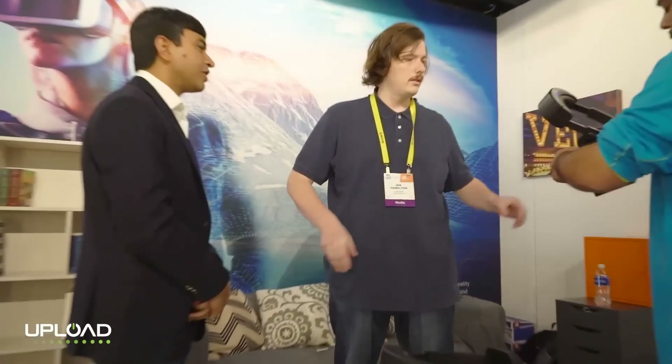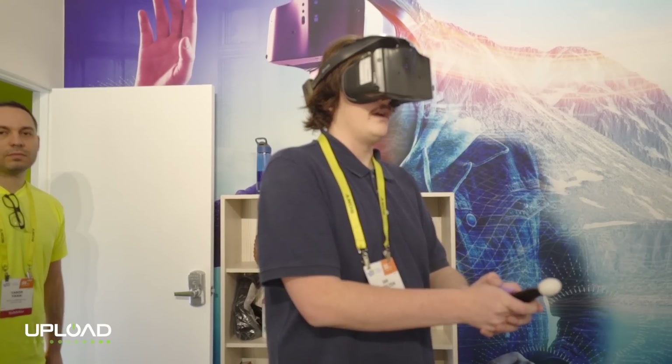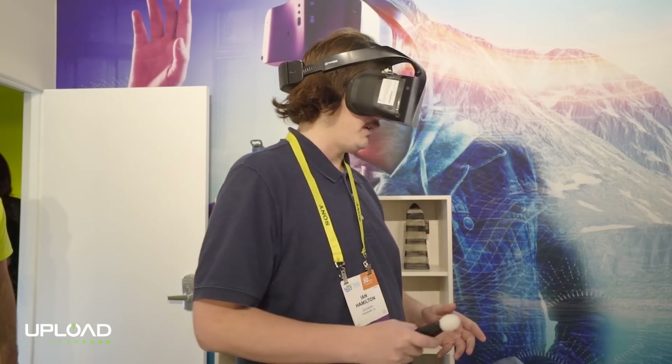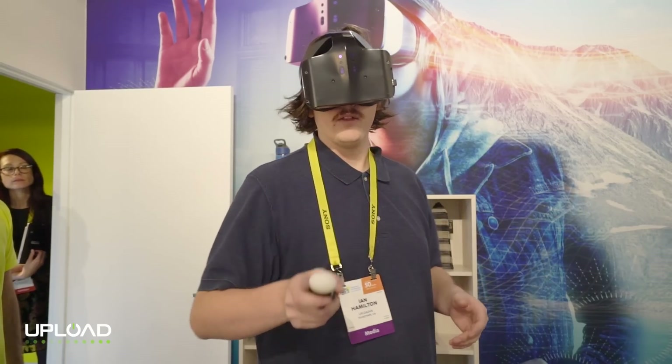The demo I just tried with Project Alloy had a three DOF controller, which means it can only go left, right, up, down — I can't reach back and forward. I definitely want to try a six DOF controller because I have to lean forward into things rather than reach out and grab them.